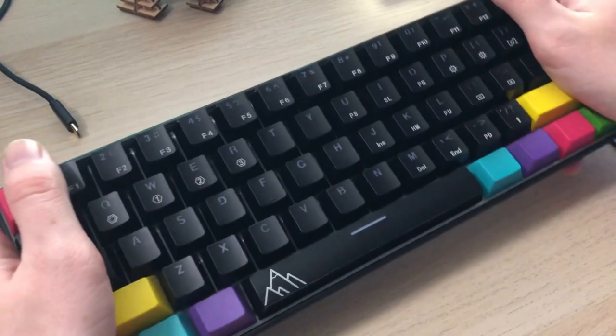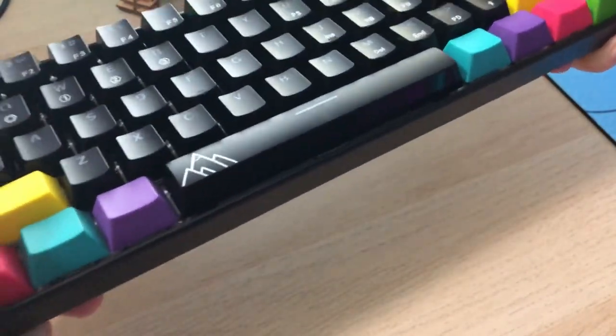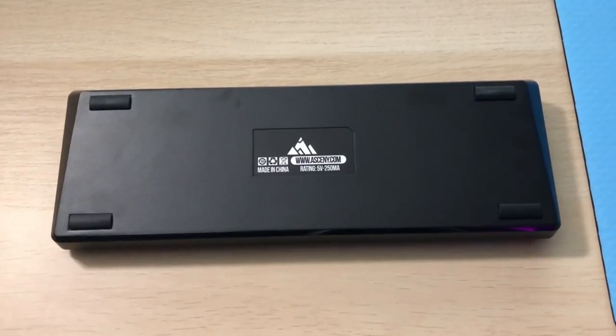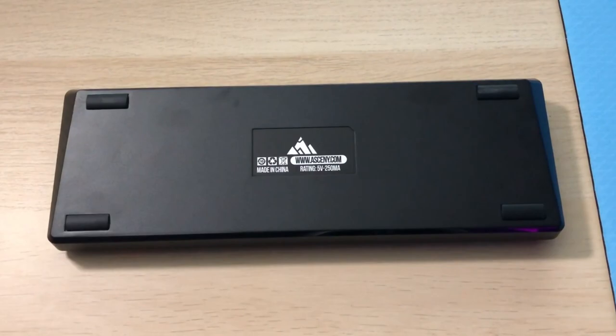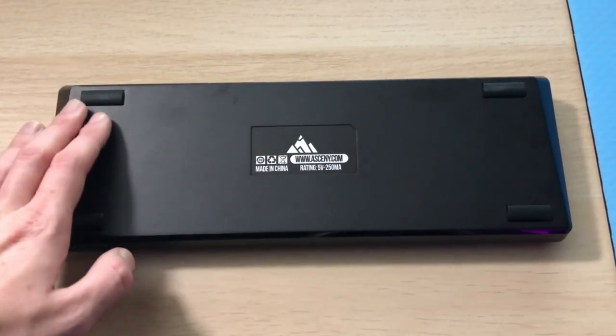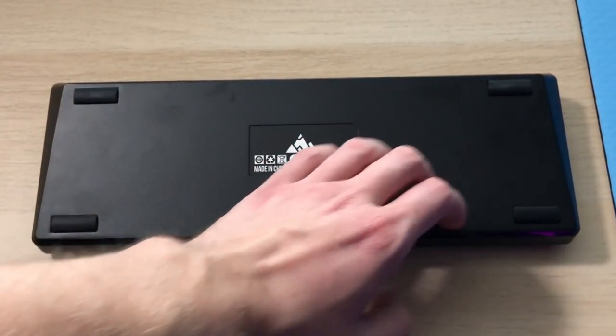Build quality on this thing is super solid — there is zero bend because of the metal plate on the inside of the keyboard, but it's still fairly lightweight and very easy to transport. On the back there are four rubber feet; however, there are no kickstand feet which was a bummer, but because of the angle of this keyboard I could still reach everything just fine, so I got used to having no feet pretty quickly.